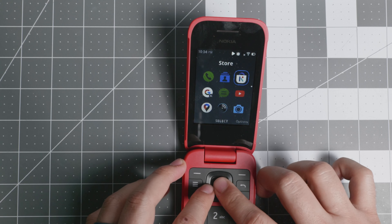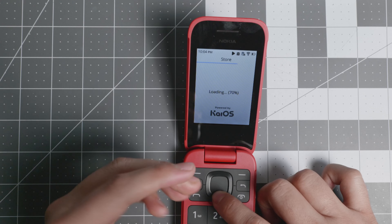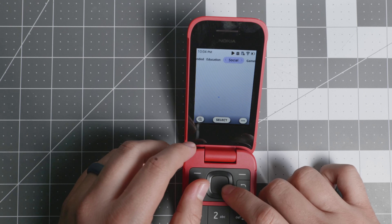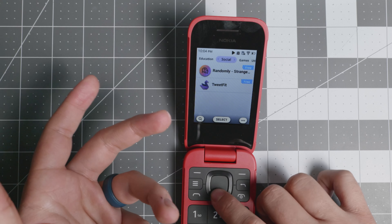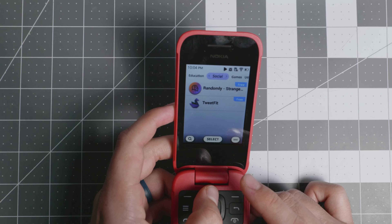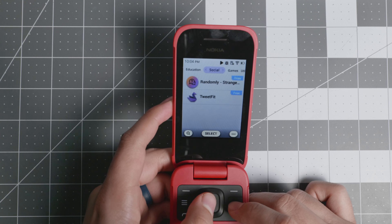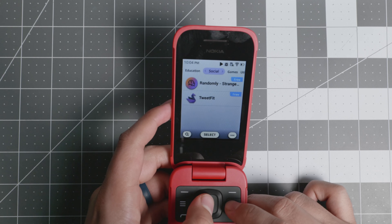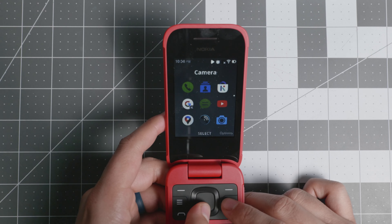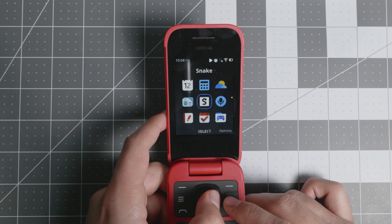The KaiOS app store lets you install various applications. There are some games, limited social media — basically only a Twitter client — and not much else. Sometimes the store glitches a bit, but with KaiOS 3.0 and 3.1 it's very much improved compared to older versions.